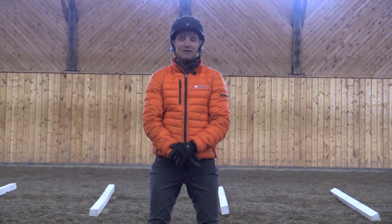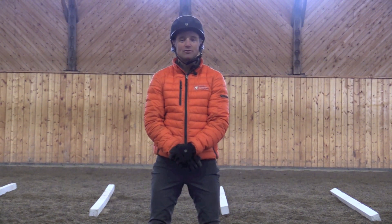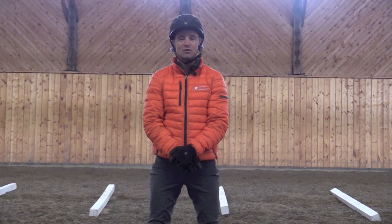Hi, I'm Hyde Moffitt and I'm here on behalf of Greenhawk. I'd like to give you guys a few exercises to work on throughout the winter — exercises that will both improve your control, your position, and hopefully strengthen your horses so that you're ready for the 2016 show season.